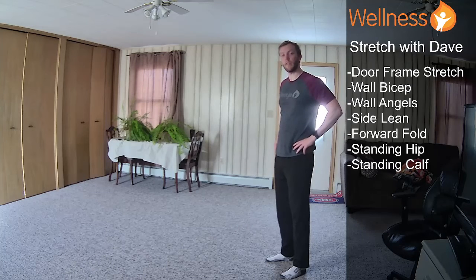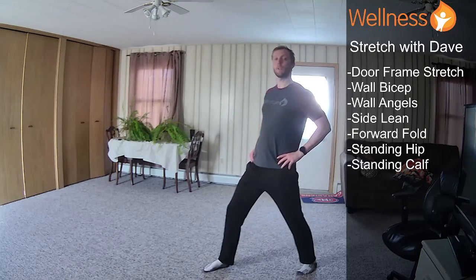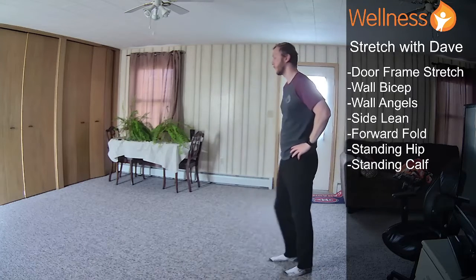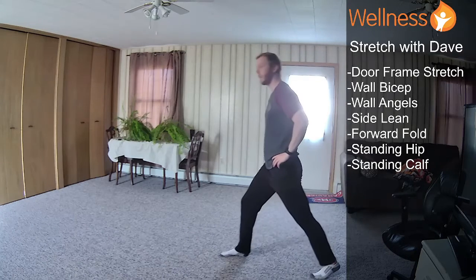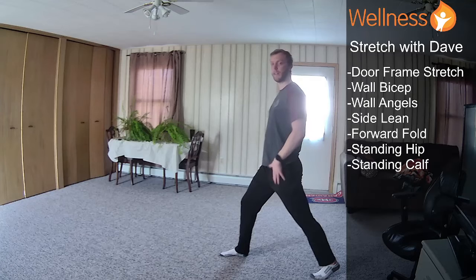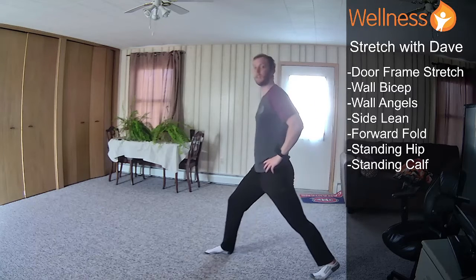Now we're going to have our hands on our hips. We're going to take an exaggerated step forward with our right foot and then push those hips forward. So instead of arms up, which is what we normally do, we're just going to push those hips forward. I step forward with my right, push my hips forward, nice tall neutral spine. And then I just feel that stretch in that trail leg. If I want a deeper stretch, I just take a larger step forward.